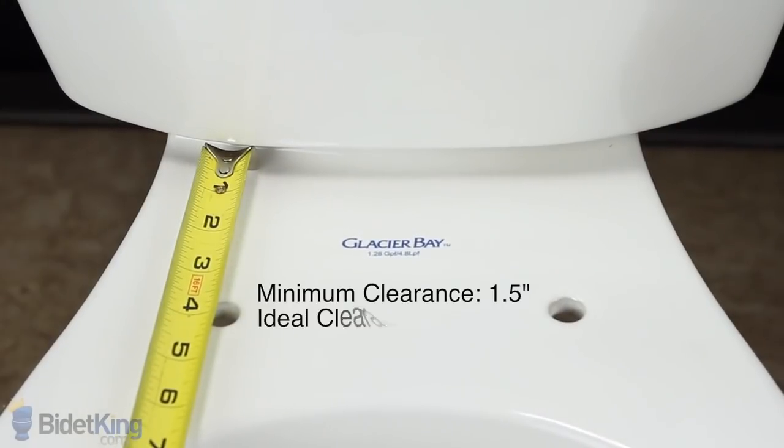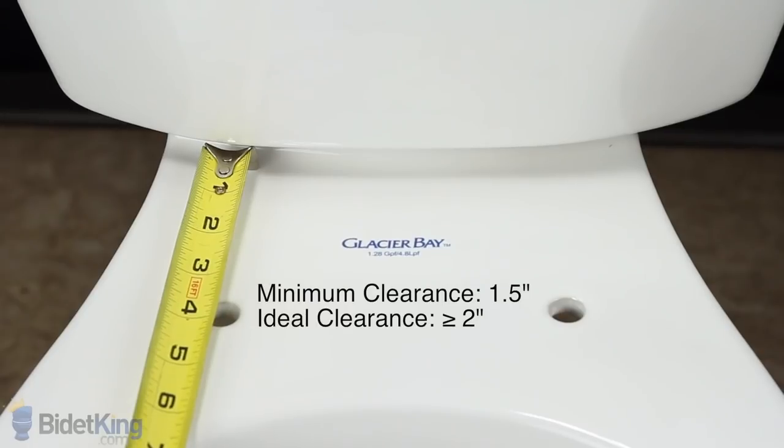Next, measure the distance between the front of the toilet tank to the bolt holes. On most bidet seats, we'll need at least 1.5 inches of clearance. However, for some of our larger bidets, like the BioBidet BB1000, 2 inches of clearance is recommended.